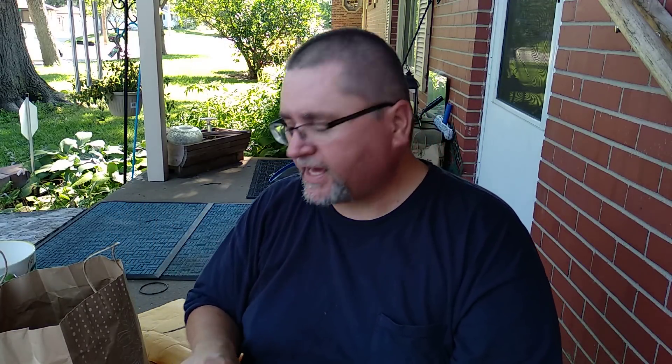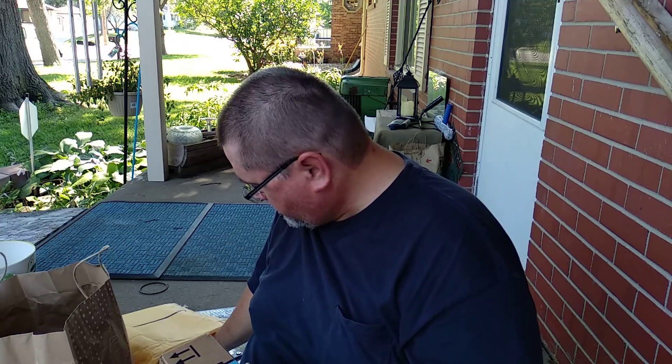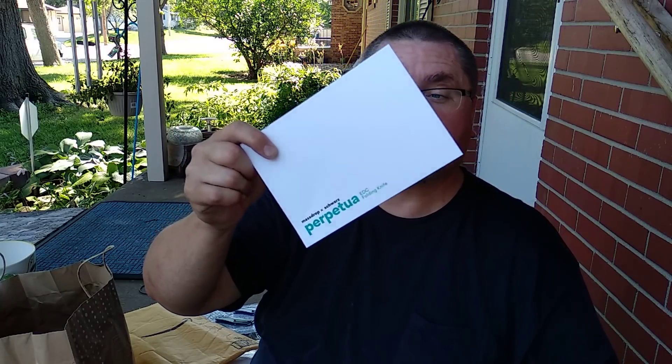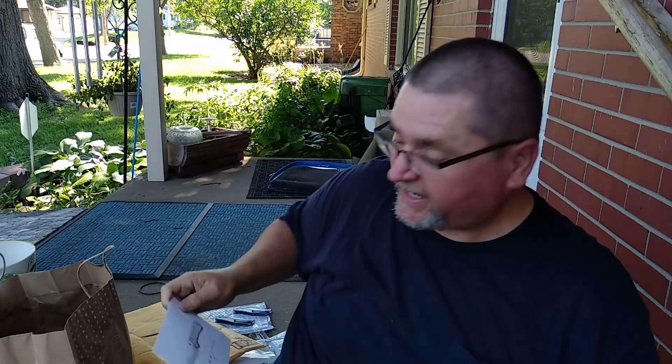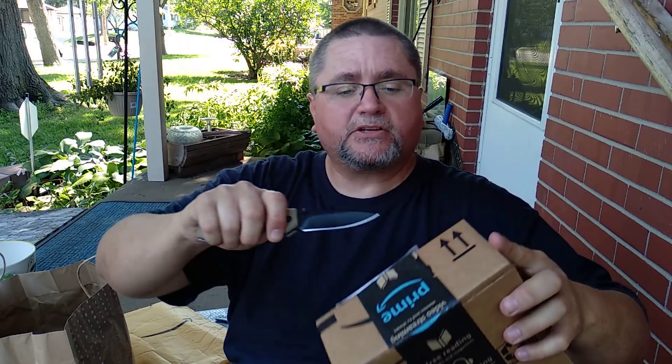I was hoping the Massdrop Perpetua would have arrived already, but it has not arrived. But the mail still has to come for today. First thing tomorrow morning I leave to go to my niece's place. So this is the second last package.